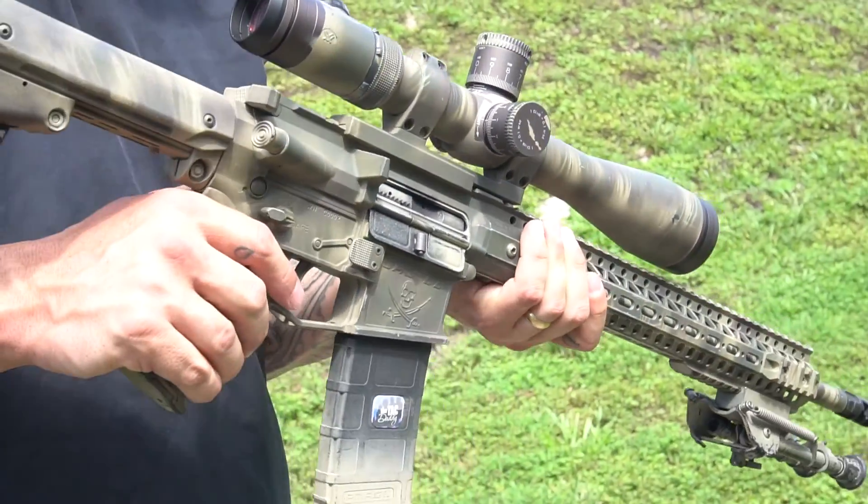I haven't cleaned this gun in probably, honestly, all BS aside, 4,000 rounds, something like that. No lube, no clean, no nothing. It hasn't failed to do anything yet. Travis's store gun is 8,000 rounds — not clean, not lube, not anything. Damn!